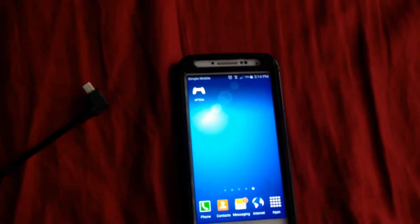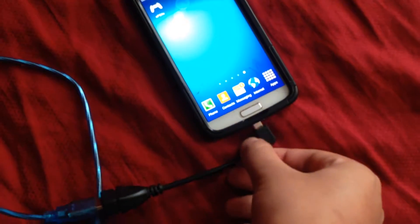Let me just show you, might as well. So you connect your device onto whatever you want to plug into. It's kind of hard doing it with one hand. Alright there you go — simple as that, just connect it to your charging port device. Make sure it's in good.